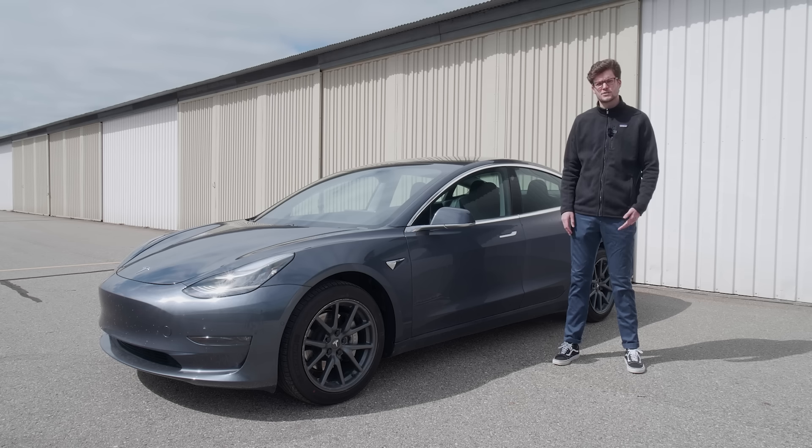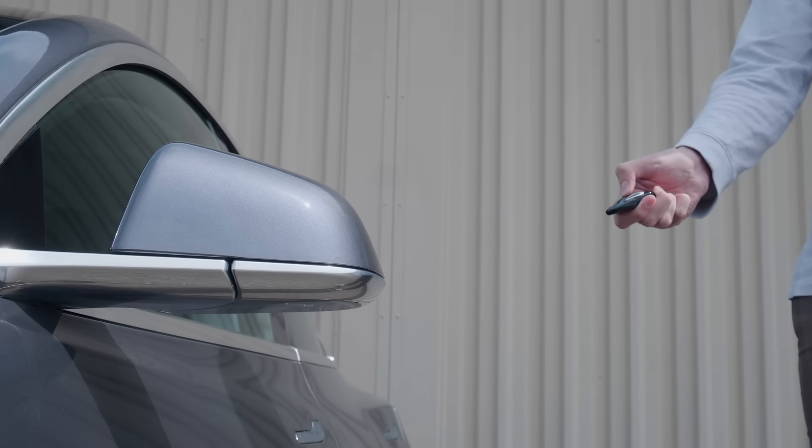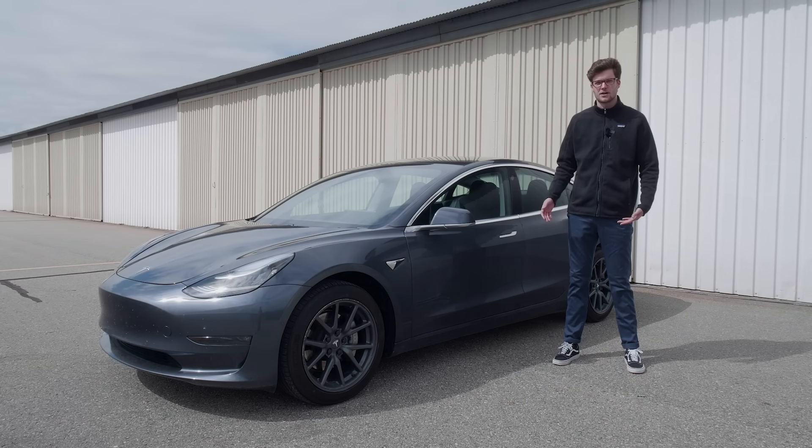The third is an actual Tesla key fob. It's a $150 accessory shaped like a little Tesla Model 3. To lock or unlock the car manually, just hit the roof of the key. It also has keyless entry, so you just walk up to the car to unlock it, or walk away about five feet and it'll lock automatically.